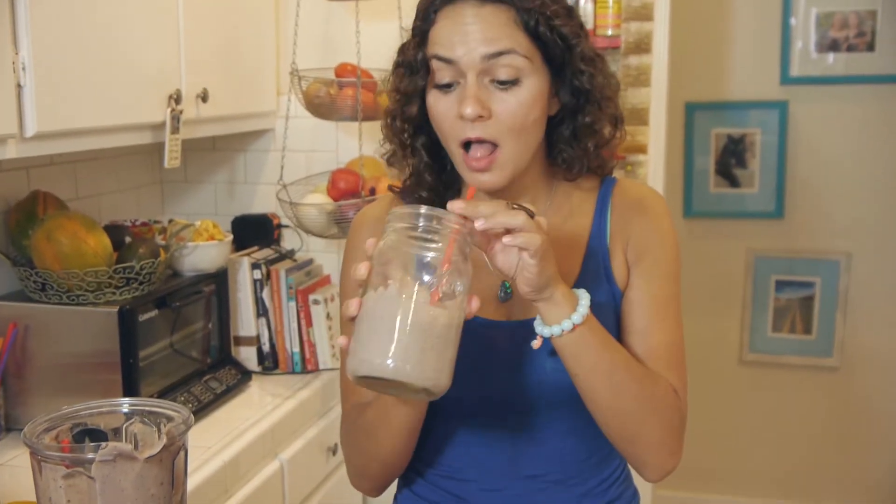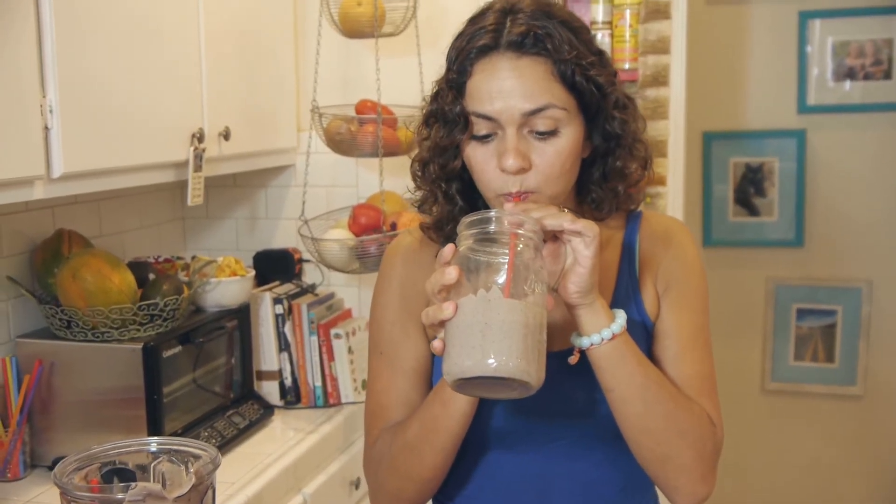Now just drink. Mmm, so good! Enjoy. Feel free to modify — add, subtract — you could put in frozen kale, frozen spinach, any fruit you like. This is just a basic idea. I hope it helps you start your mornings a little bit healthier. Thanks for watching and I hope to see you in my kitchen again — beijos, muah, ciao!